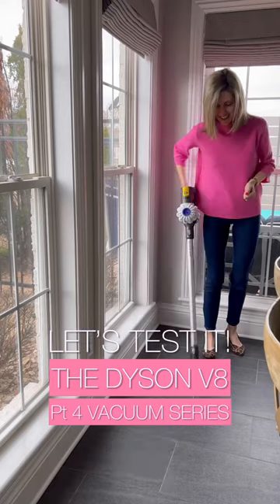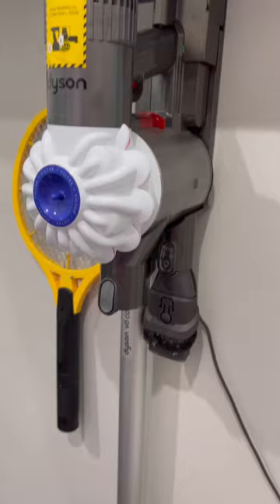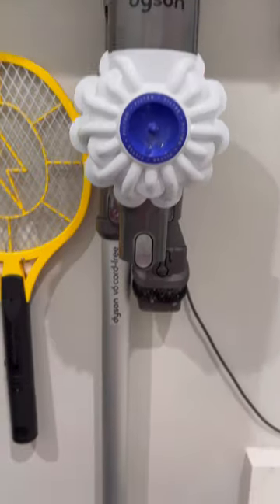Let's test and compare all the vacuums so you don't have to. Today it's the popular Dyson V8, and I'm gonna give you the good, the bad, and the ugly.